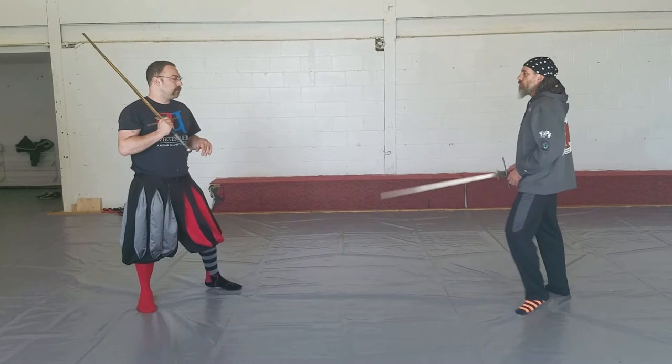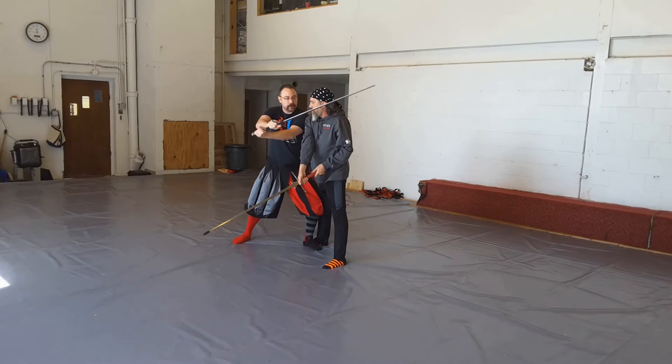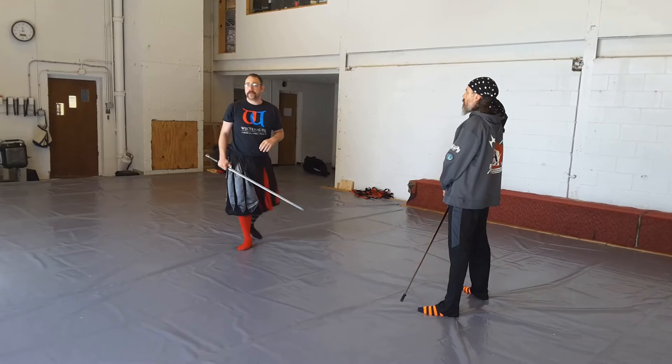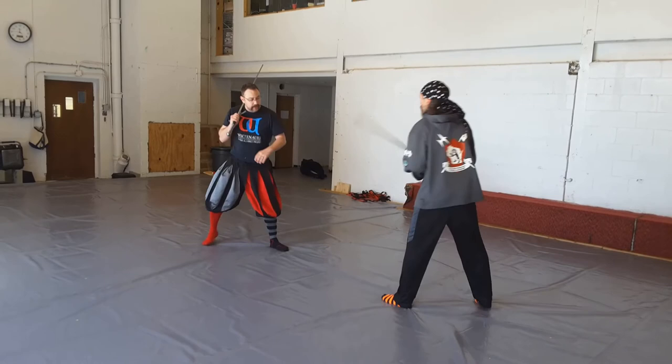My opponent throws his Zwerchhau. I parry in a weak way. I begin to throw his sword off. He immediately rushes in behind me, short edge along the neck. What I'm going to do is lift my pommel up, thrust down along his sword, and then strike with a short edge along his neck. This is what Liechtenauer calls Schnappen. We've seen that parrying in a weak way is not necessarily suboptimal — there's just a different set of techniques we're going to have to use to make sure we're safe in that situation.